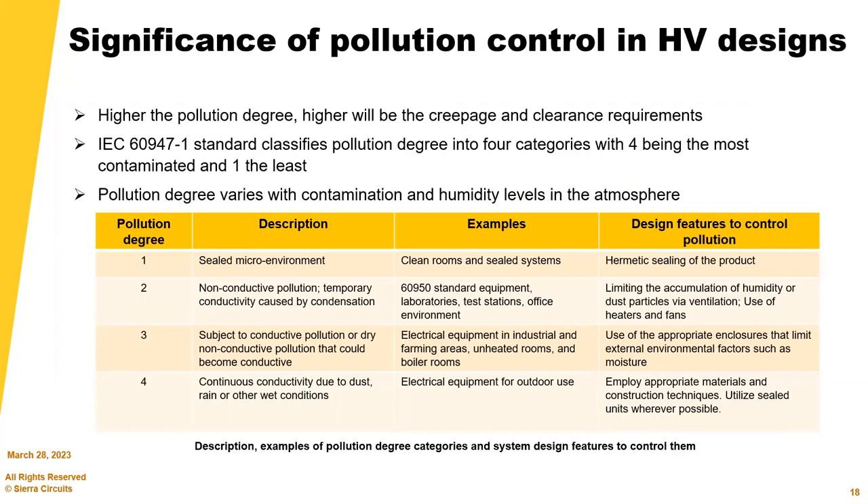Controlling pollution is important: higher pollution means higher creepage and clearance requirements. IEC 60947 classifies pollution degree into four categories — four being the most contaminated and one the least. In high vacuum environments, outgassing can cause pollution, which becomes a challenge. You can use low-outgassing materials plus extra baking. For our customers, we also go through extra cleaning steps in the manufacturing process above and beyond what is considered normal.